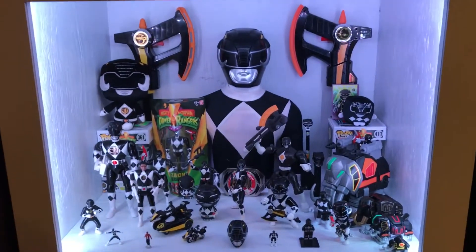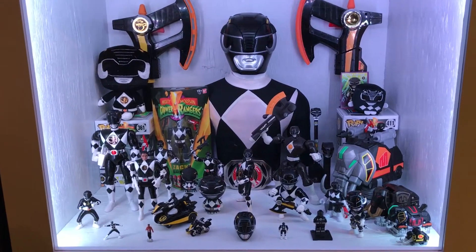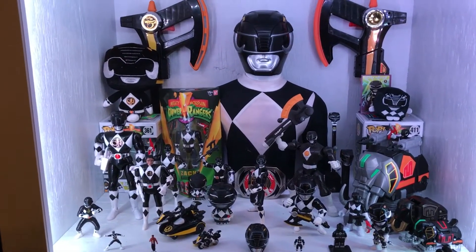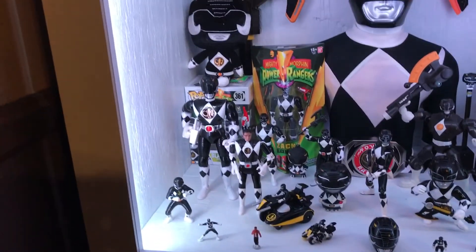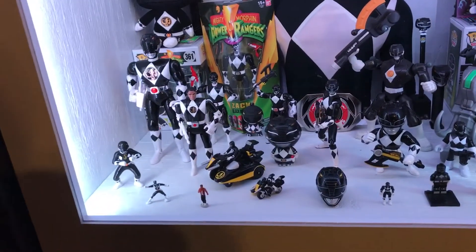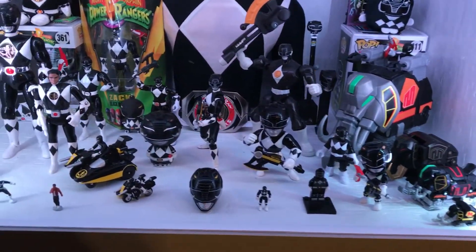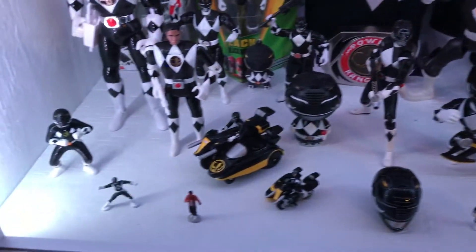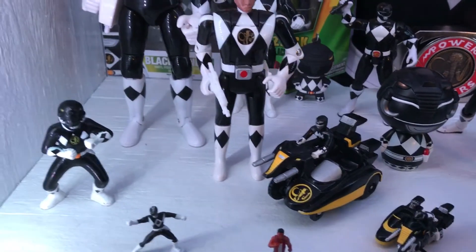The middle shelf is devoted to my Zach collection. Zach was my favorite ranger growing up — you've probably seen that in other videos. I've added some more cool stuff and I'm really happy with the way I was able to display it all around this three-foot tall giant Zach that I found. I opened up the legacy morpher so he can be wearing it — looks a little more official. From left to right, the open figures are older stuff from when I was a kid; the right side is newer stuff. There's also this odd piece that came with a slot car track, which I thought was a cool addition.